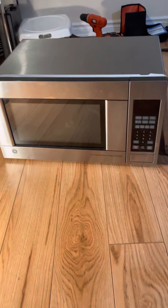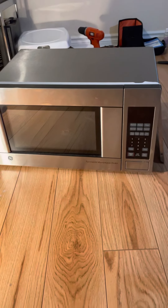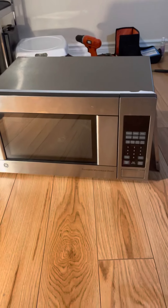Hi, this is Mr. Van School of TV. Today, you will have to check the microwave oven.